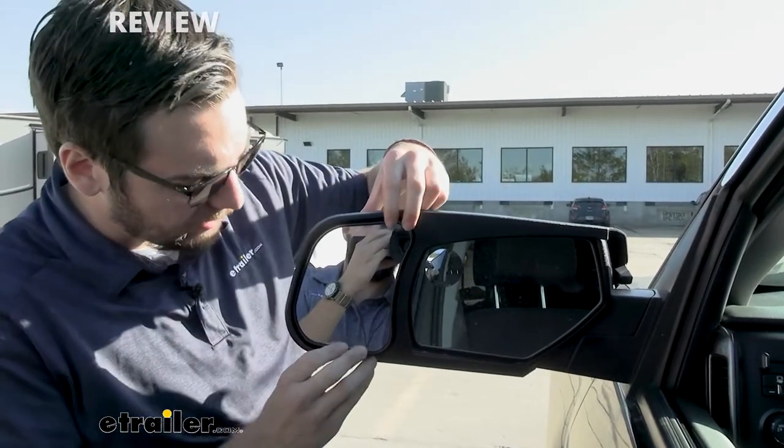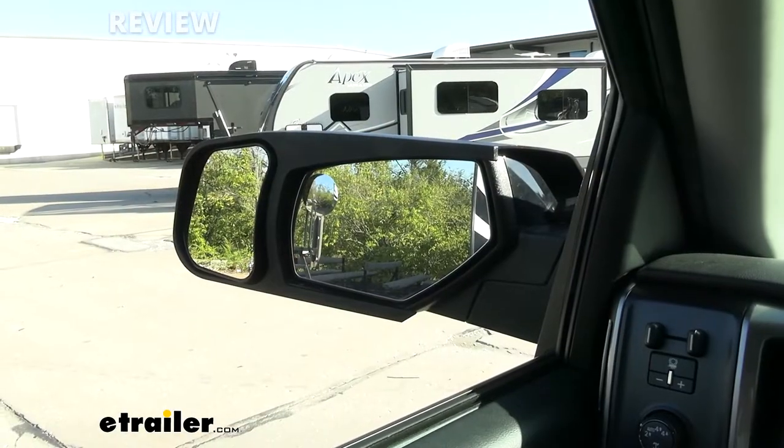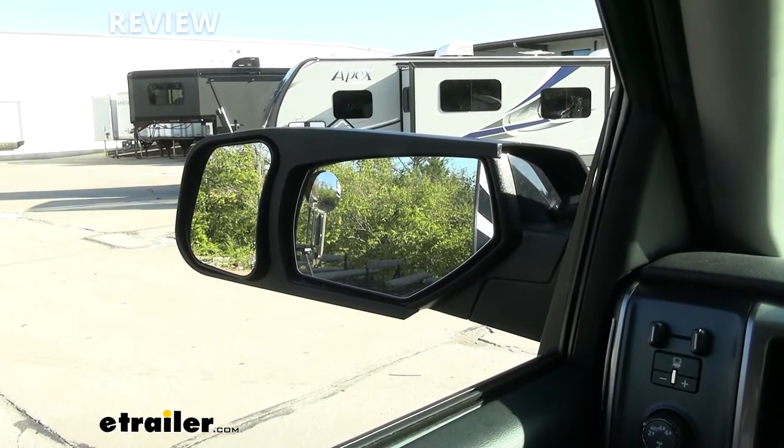And this is also adjustable. What becomes awesome about that is we can tilt down, up, in, or out, and go ahead and start accounting for the trailer that we might be towing.